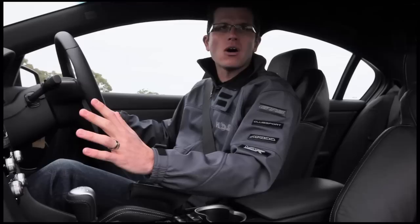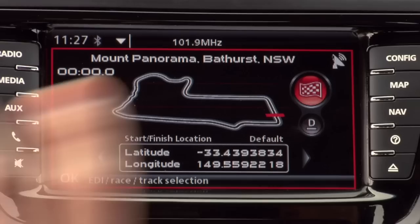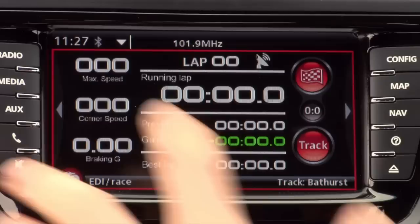This page is used in conjunction with Sat Nav and GPS, which is standard across the whole E3 HSV range. Whenever you go to a race track for a track day, all the Australian race tracks are already pre-programmed into EDI. So when you rock up to Bathurst — which is pre-programmed — you roll onto pit straight and start your lap. When you cross the start line, the GPS already knows where it is, and every time you pass it, it'll show your lap time, the previous lap, your gain and loss over your best lap, your maximum speed, the corner speed of the previous corner, and the braking G.